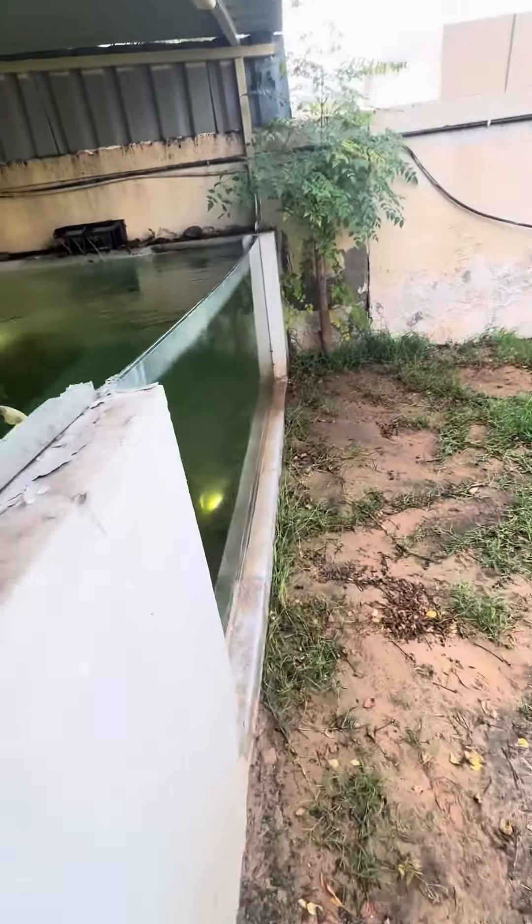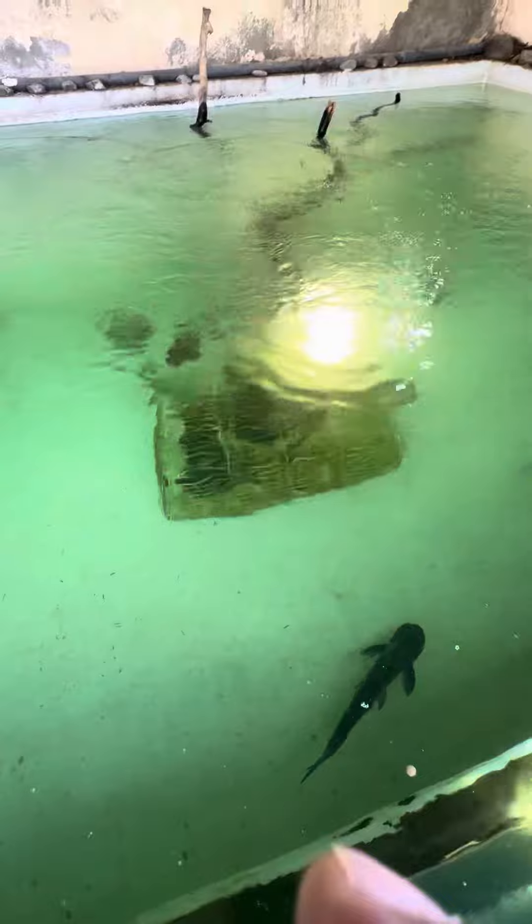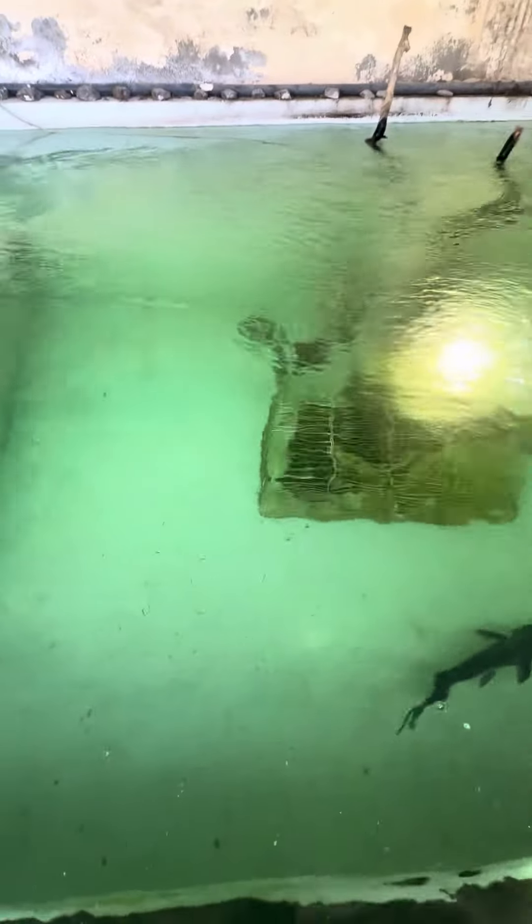It's a shabby setup but it does the job. I've got the gouramis here — the white gourami. A catfish had to be taken out because it was going after the other fish.